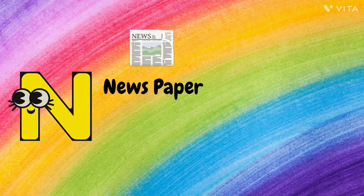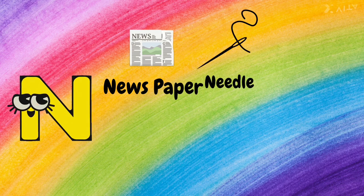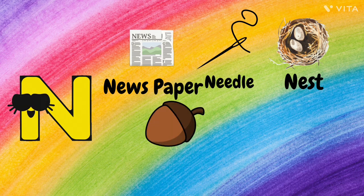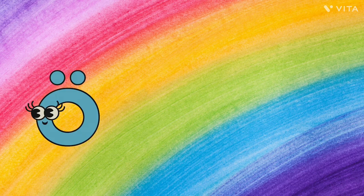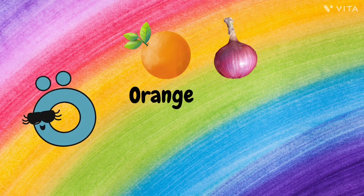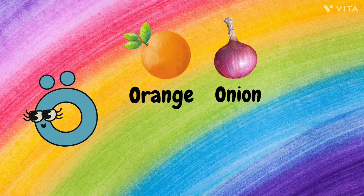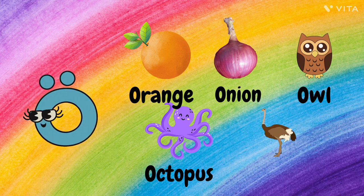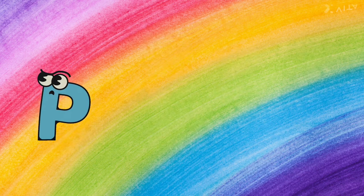N. N for Newspaper, N for Needle, N for Nest, N for Nut, and N for Nail. O. O for Orange, O for Onion, O for Owl, O for Octopus, and O for Ostrich.